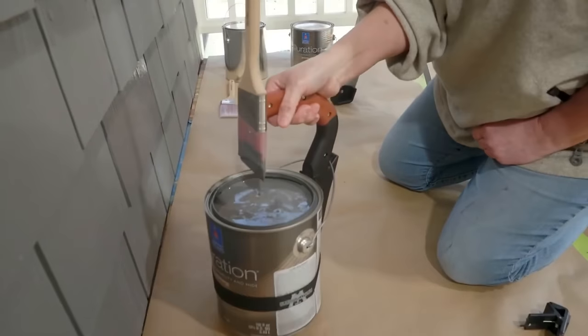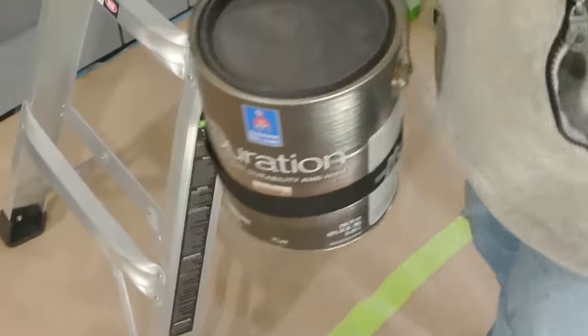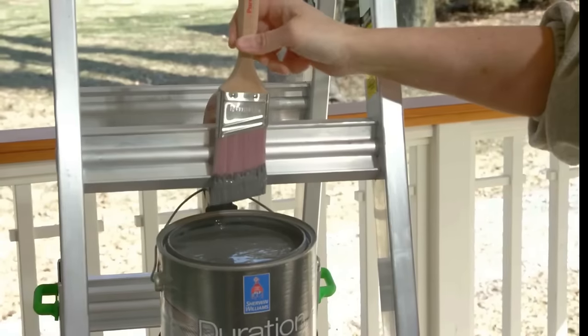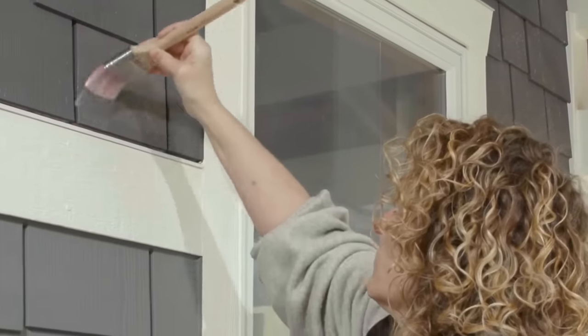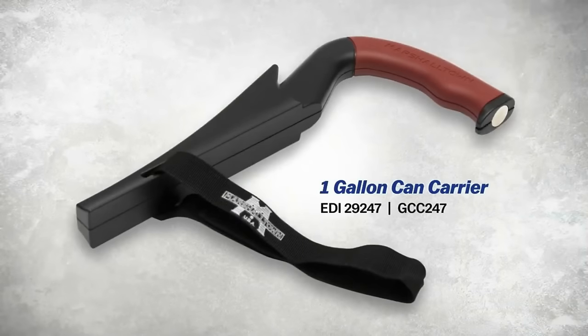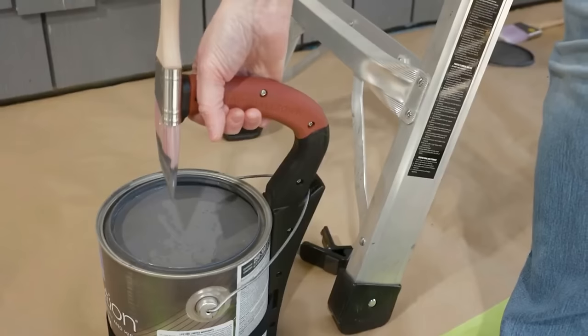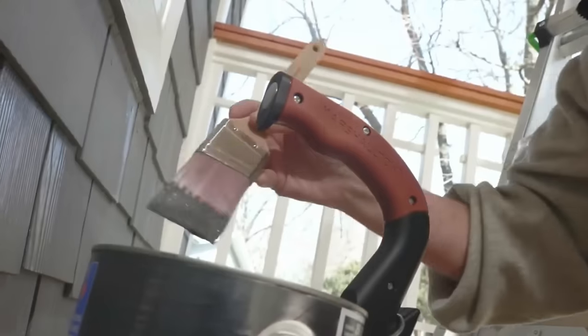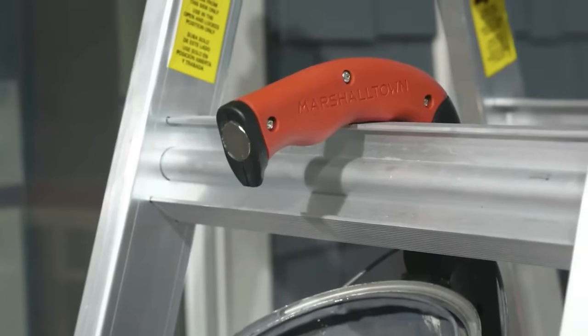Compatible with standard 1-gallon plastic or metal paint cans, this carrier is constructed from durable plastic, offering a lightweight and convenient solution for preventing spills. For those seeking an affordable and user-friendly tool to enhance the ease of carrying paint cans, the Marshalltown 1-Gallon Can Carrier proves to be an excellent choice.